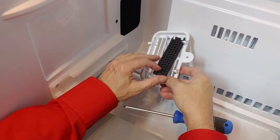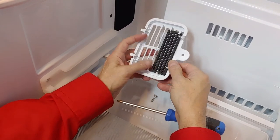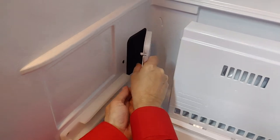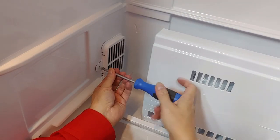Take out the old deodorizer and insert the new one. To avoid unpleasant smells, it is advised to replace the deodorizer every six months. Then mount the screw back into place.